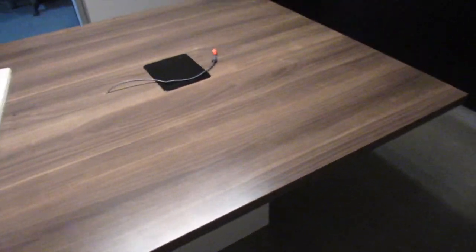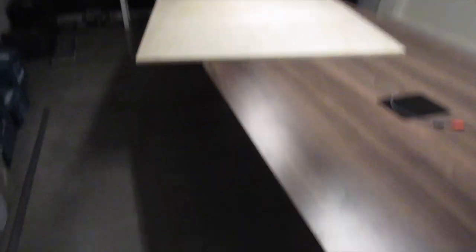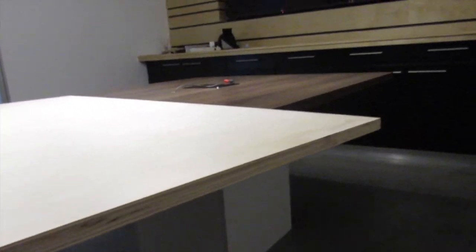Today's job is this melamine boardroom table — I'm going to clad it with plywood. First up I'm going to cut this a little bit narrower because I'm going to have an overhang on the ply, so we need that to fit.